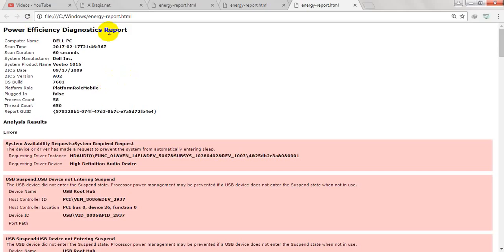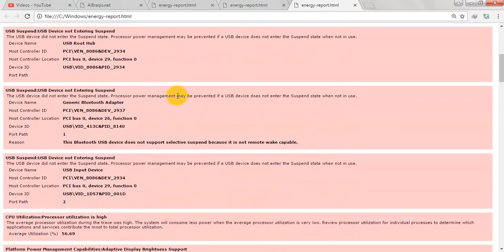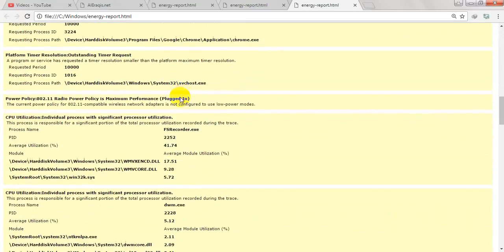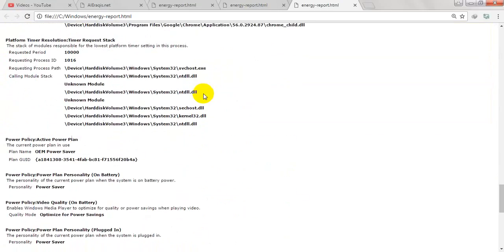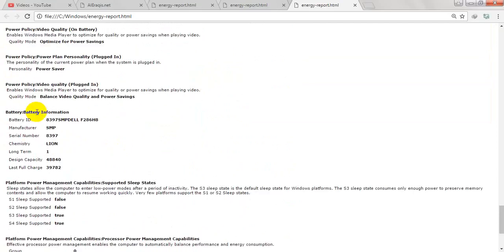This is the energy report. We open the Power Efficiency Diagnostics Report and look for the battery section. Here we find the battery information: battery ID, manufacturer, serial number, and the design capacity.